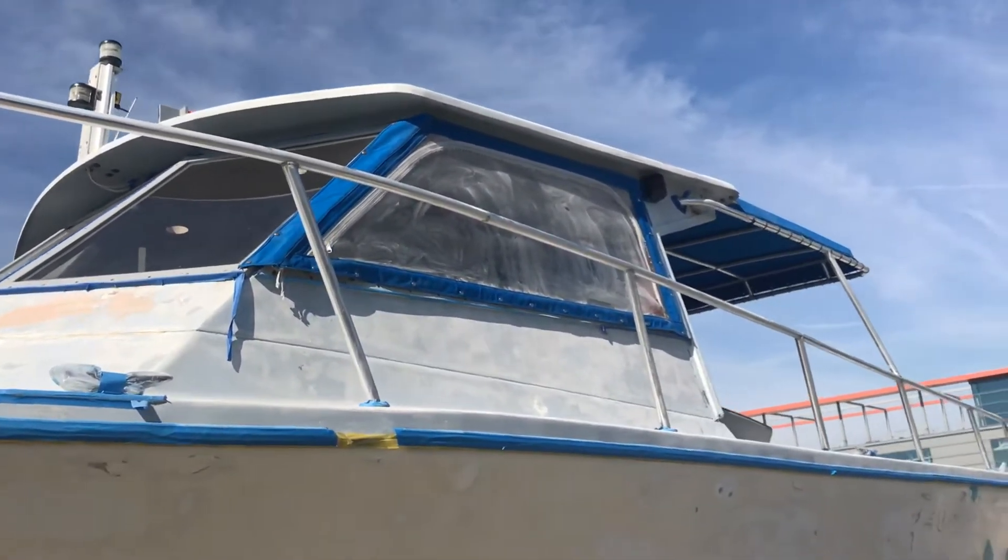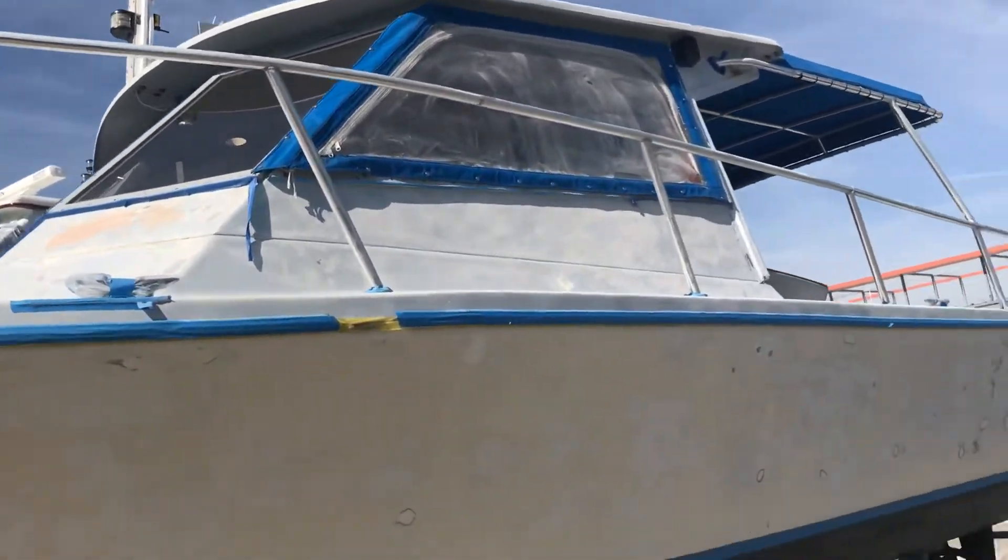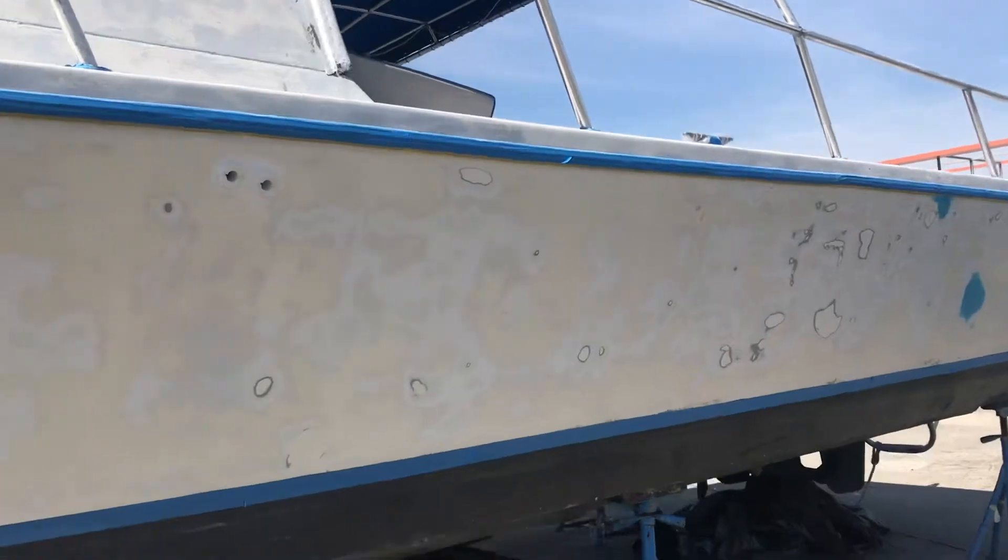I'm probably going to do a non-skid up top so if people want to go up there and jump off, we've got our life raft up there too, so we're going to need some working space up there. Everything else is taped and filled on the back.